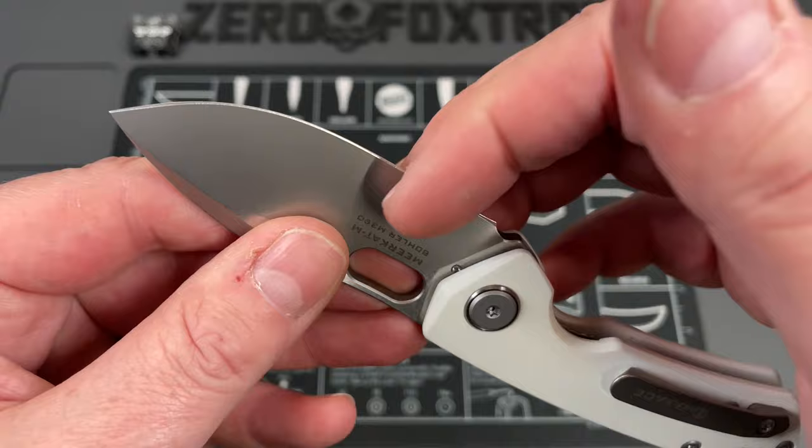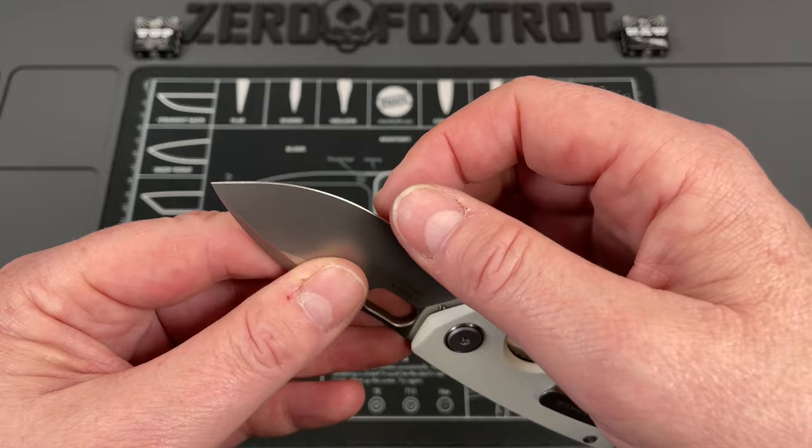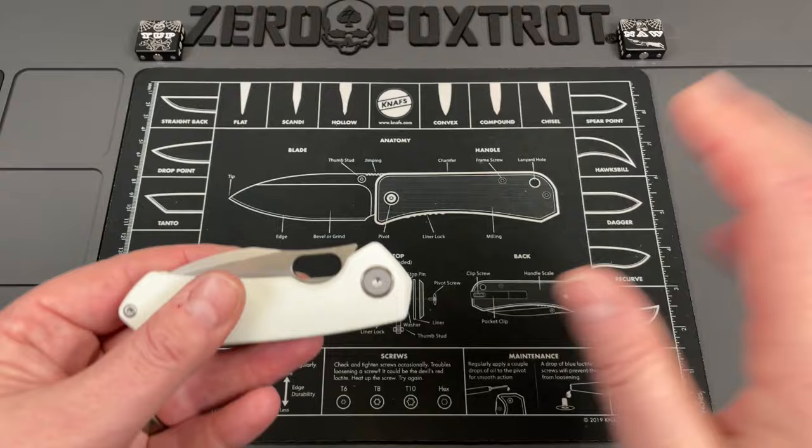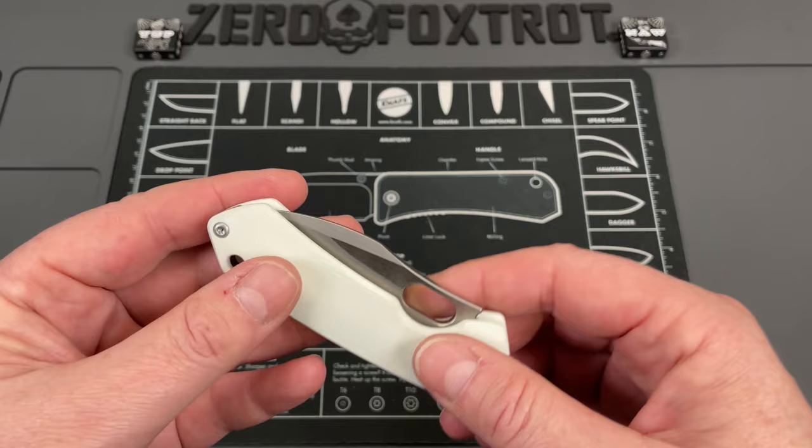The final thing: this knife did not come very sharp out of the box. Now, the one Jared sent me for the actual review — he may have touched up the edge on that one — but this personal one needed some touch-up and stropping on a ceramic rod. It really wasn't sharp out of box. Just something to keep in mind, but it's an easy fix.